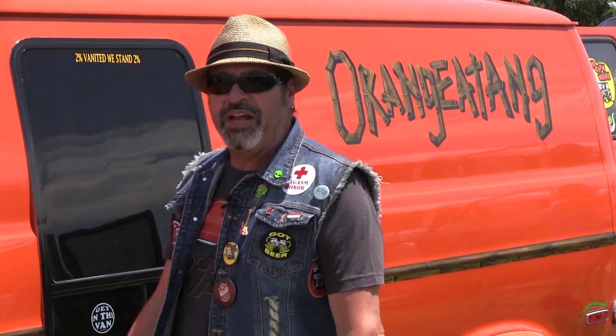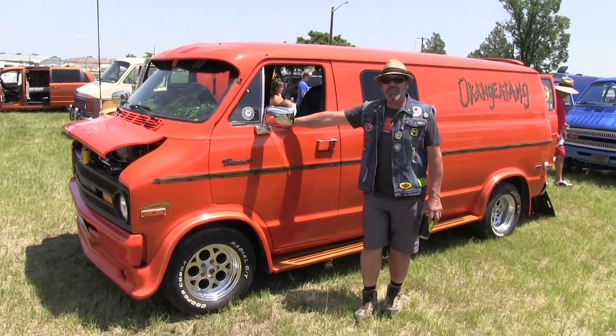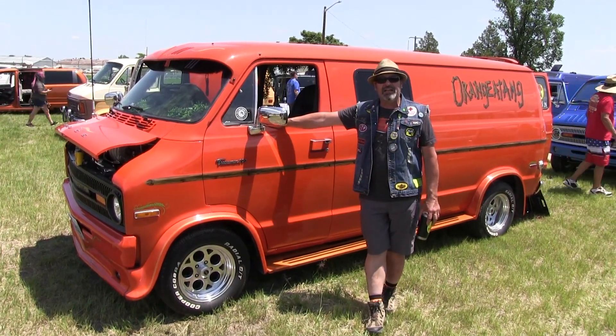This is my van, the Arrangea Tang — a 1976 Dodge B200. It's got a 360 Mopar, standard stock, maybe a little bit of cam — can't tell, kind of came with the rig.